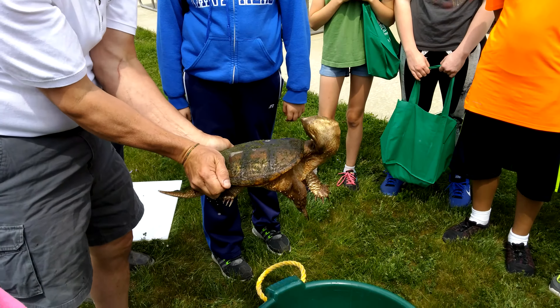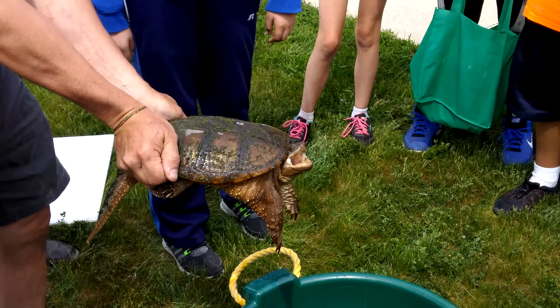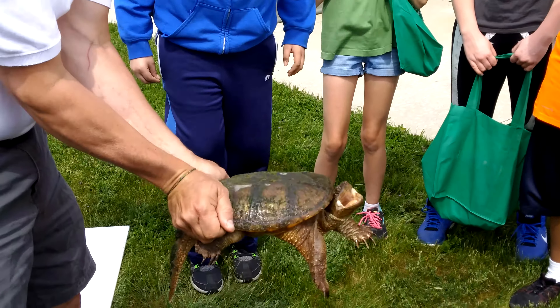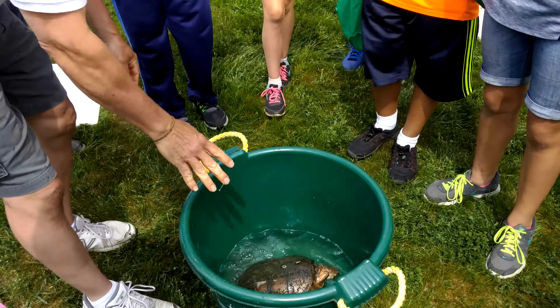You don't normally come across them too much, but you can see how active she is. This turtle is big enough to easily take a finger off your hand or a toe off your foot. So you really don't want to mess with them. You don't have to handle a snapper, you don't want to handle a snapper. If you have to, that's the proper way to do it.